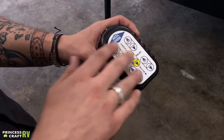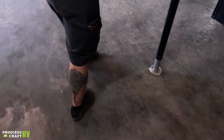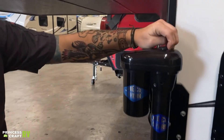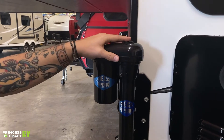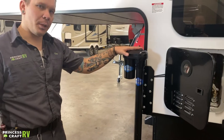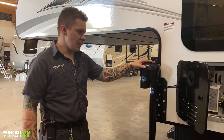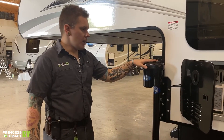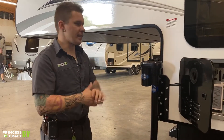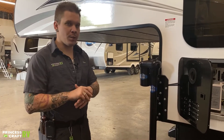We may touch base on the directions of the remote when we get there, but when we look at the actual jack, you'll see there is a little red rubber plug on top. If we remove that plug, that's going to expose the manual drive of the jack — a 3/8 square drive nut. In the event of a power loss situation, you can use a 3/8 ratchet and extension to manually operate these jacks up or down. That's something you want to keep in your tool kit with the unit.